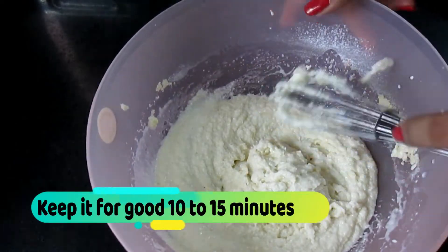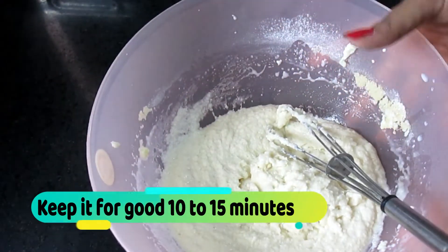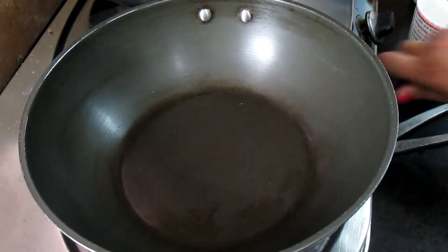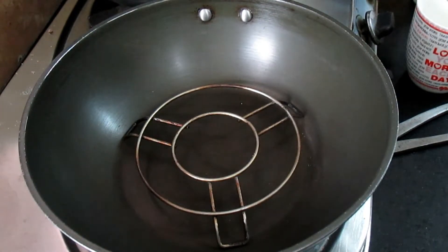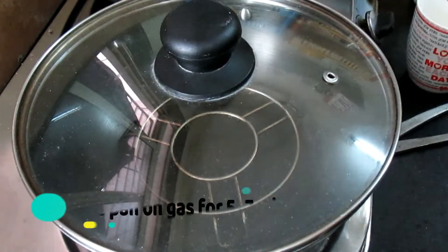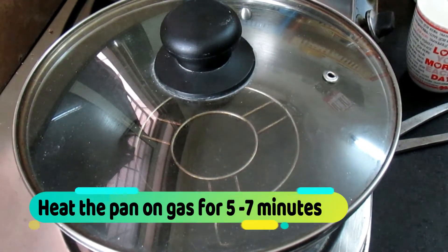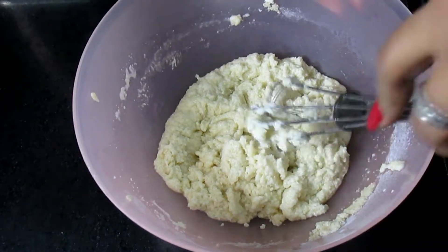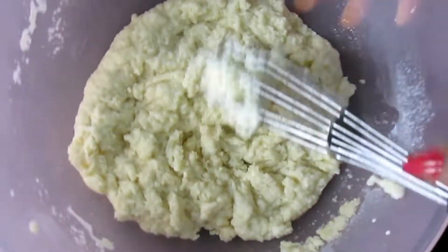After mixing, let the batter rest for 10-15 minutes. Meanwhile, we will warm our pan on medium flame. Keep it preheating for 7-8 minutes. You can use a cooker without a whistle as well. After 10-15 minutes the batter will be ready.